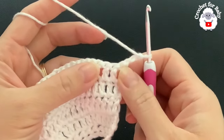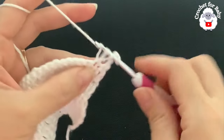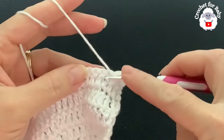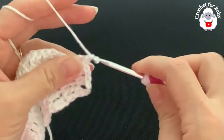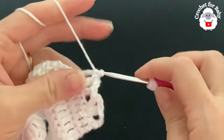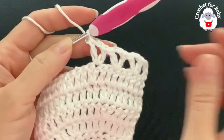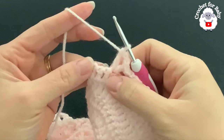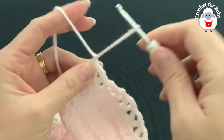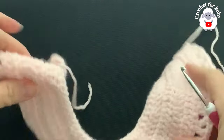For the sixth row, chain three and turn. In this row we make V-stitches. The first V-stitch goes into the third double crochet — counting from the beginning, one, two, three — make a V-stitch: double crochet, chain two, double crochet. Then skip one, two, and into the third make a V-stitch. Continue making V-stitches across. At the end, skip the last two double crochets and make a double crochet on top of the last one, then cut your yarn.